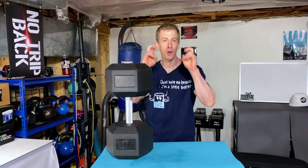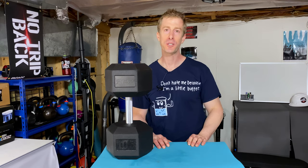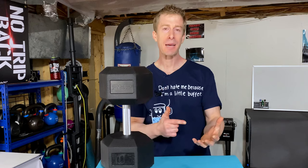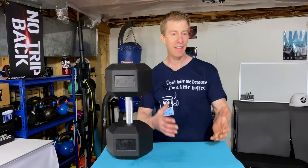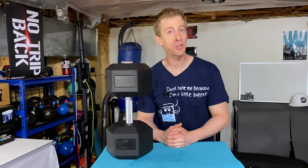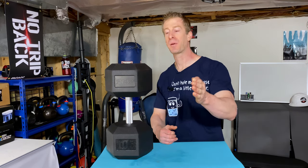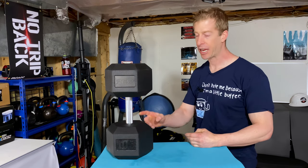Those rubber ergonomic dumbbells that are sold everywhere — unfortunately, they're anything but ergonomic. When you pick them up in your hand, they feel slippery. They just feel off. That manufacturing design is just a tactic to save the manufacturer money at your expense. Rep Fitness Equipment, on the other hand, has a fully knurled 5-inch handle.